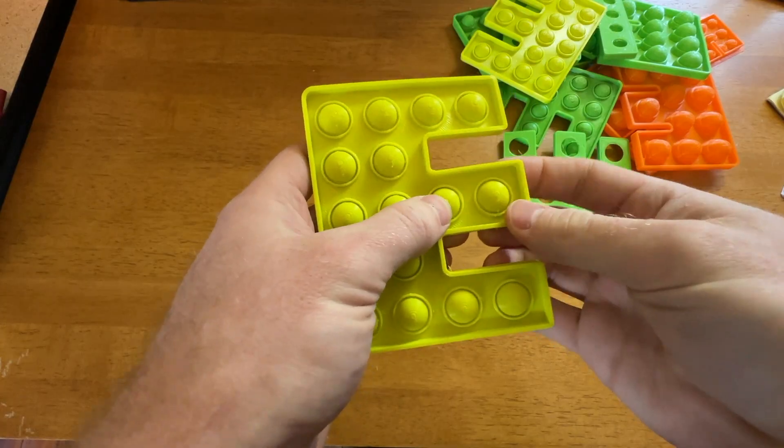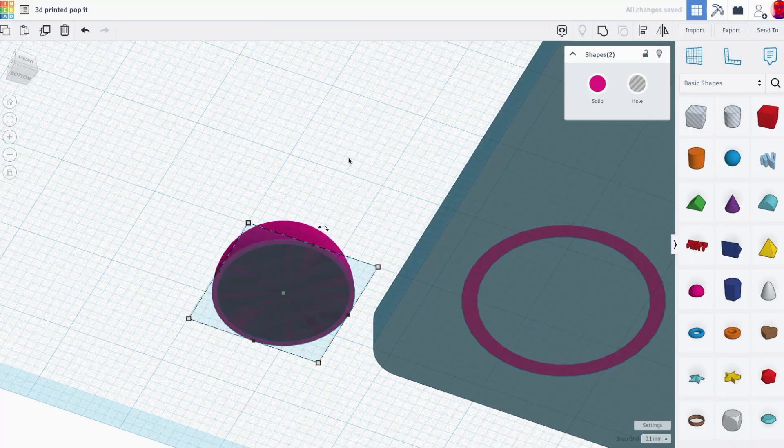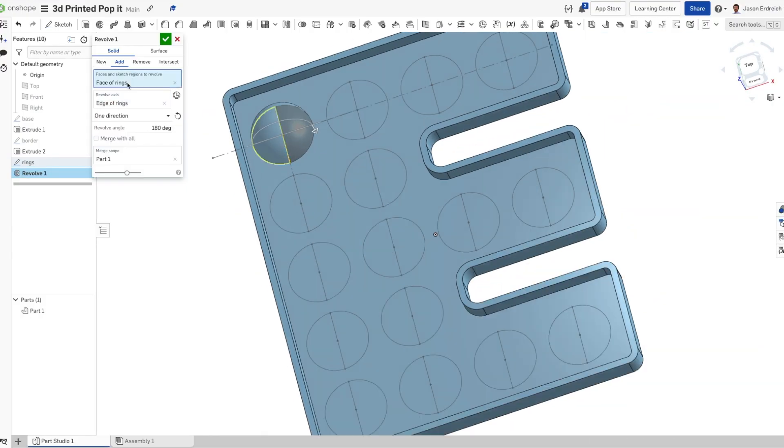Through this video, I'm going to walk you through making your very own. To get started, you need a CAD program, or computer-aided design. I love Tinkercad if you're just getting started, and I love Onshape if you're a more advanced user. I've created two extensive tutorials guiding you through creating your own Pop-It in both Tinkercad and Onshape, which you can find below.